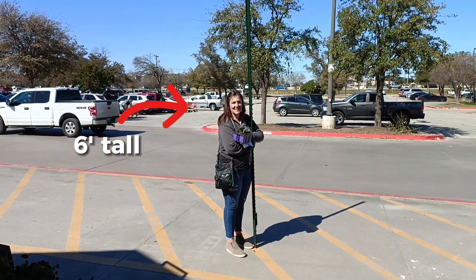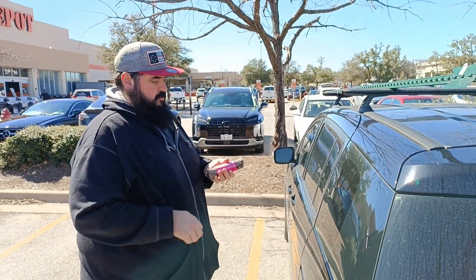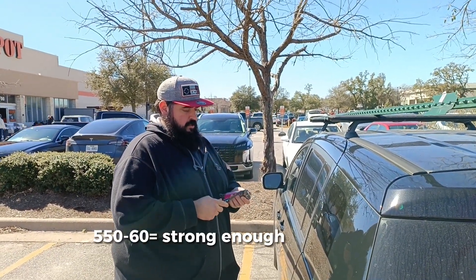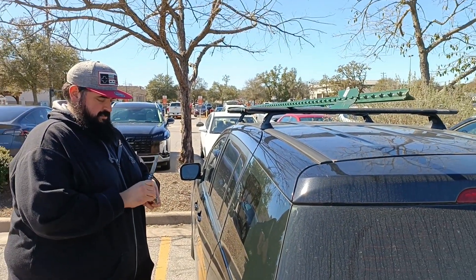It was at this point I realized a 10-foot T-post is actually really big. They didn't have 550 paracord so I hope this is alright. 550 is 550 pounds rated. How much is this one rated for? 60. Oh that's close — that's only 490 off. This will be fine.